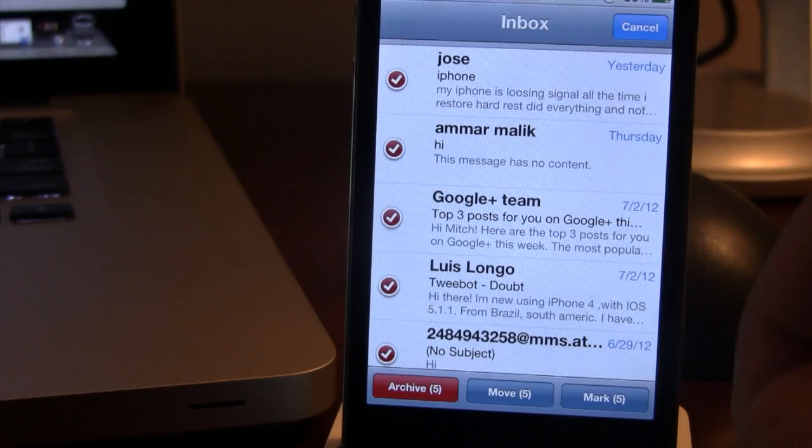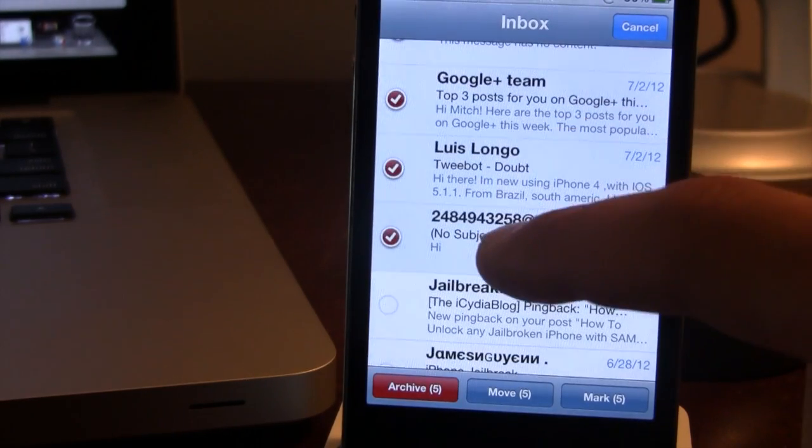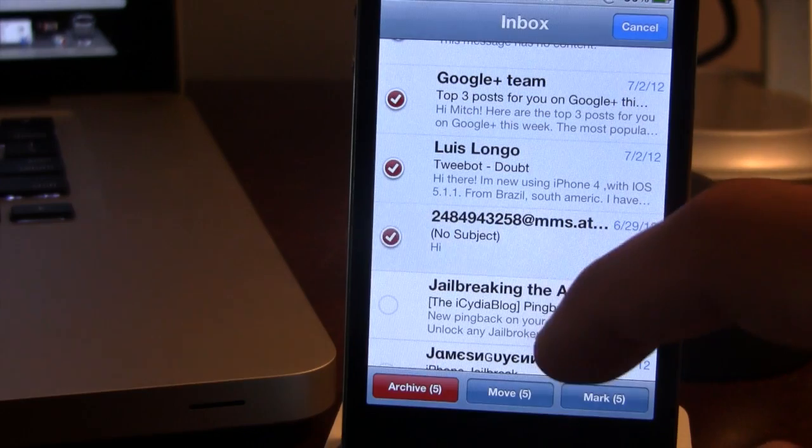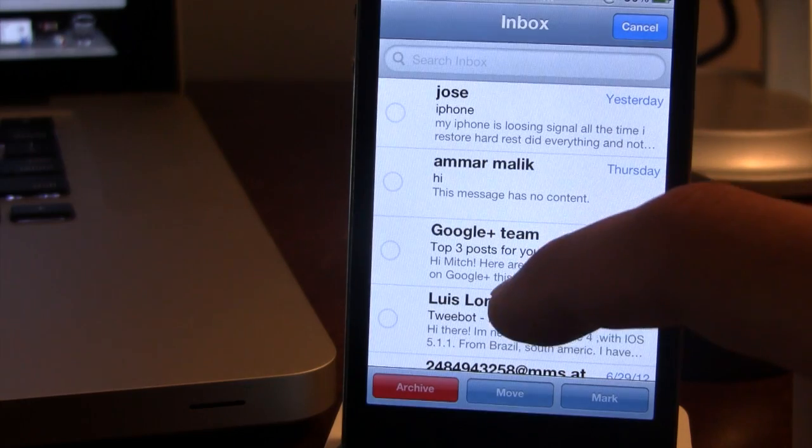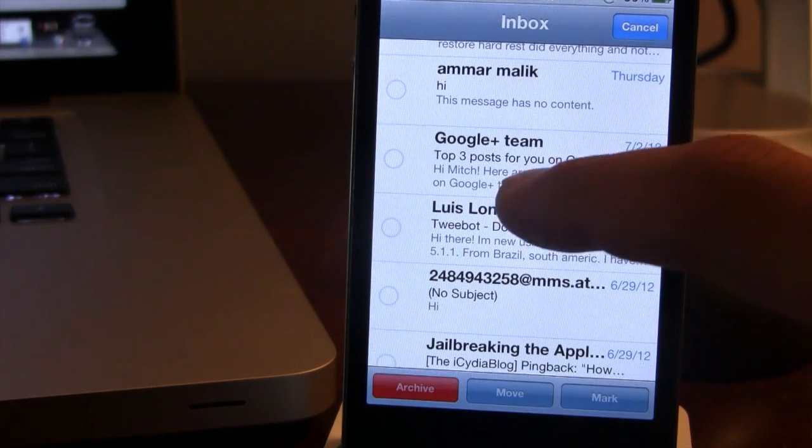This also works the other way around for deselecting. Just go ahead and select your email again, it will begin to flash, and then you can click on the top email and all the emails in between will be deselected.